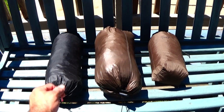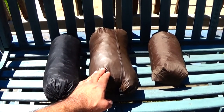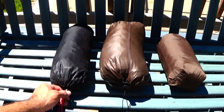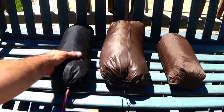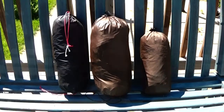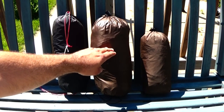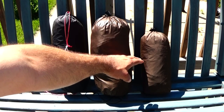On the left here I have my Dutchware Half-Wit Hammock. In the middle is my Warbonnet Blackbird, and on the right is my Edge Tarp. The first thing you'll notice is the size difference between the hammocks. The Dutchware Half-Wit packs a lot smaller than the Warbonnet Blackbird. The Half-Wit Hammock weighs 9 ounces less than the Warbonnet Blackbird, and this is the double layer version — you can order single layer, which would be about a third of a pound difference. The Edge Tarp weighs 11 ounces.